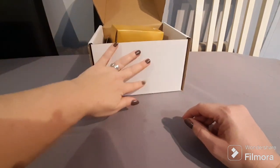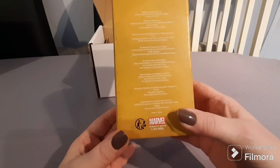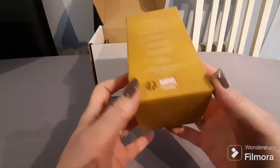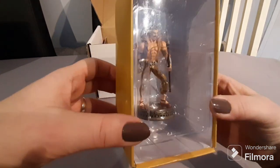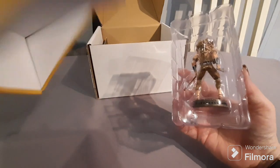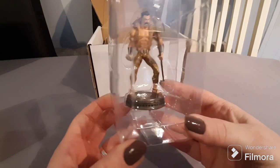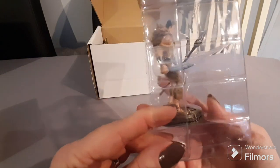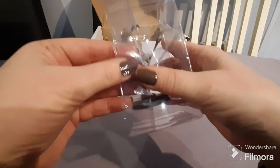The first thing I see is an Eaglemoss Marvel figurine. Let's see who we got — I don't know who this guy is. I'm a real Marvel fan but I don't know who he is, and there's nothing inside the box to tell us. He looks kind of like an animal character — dressed in animal-pattern clothing, he has a spear and what looks like a machete.